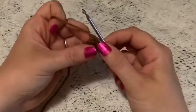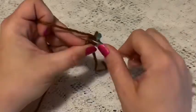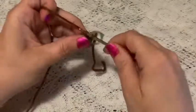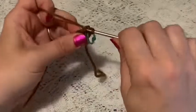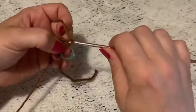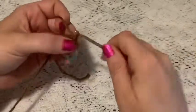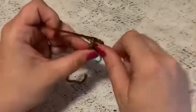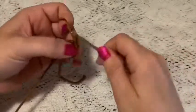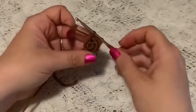For round two we're going to do one increase in each stitch. Go into the first stitch, do one single crochet, go back into the same stitch for another single crochet — that is your increase. Continue to increase in each stitch all the way around, and at the end of this round you should end up with 12 stitches.